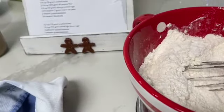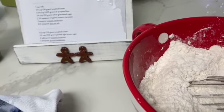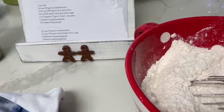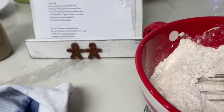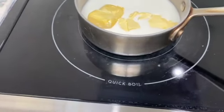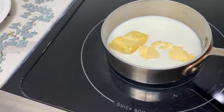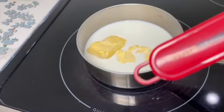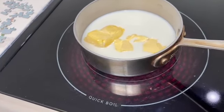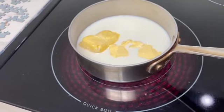Then we need to combine a quarter cup of unsalted butter, about 56 grams, and one cup of milk. We're going to heat it to 110 degrees. I've got my little thermometer so I can make sure it's 110 degrees, because we don't want to kill the yeast — this dough needs to rise.